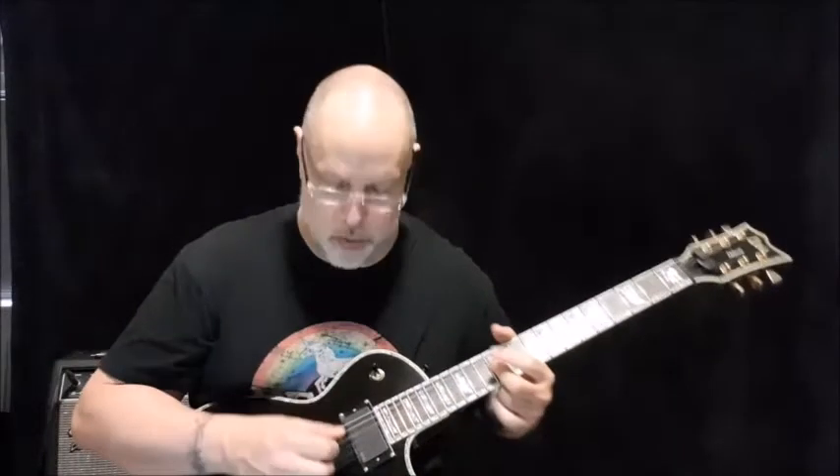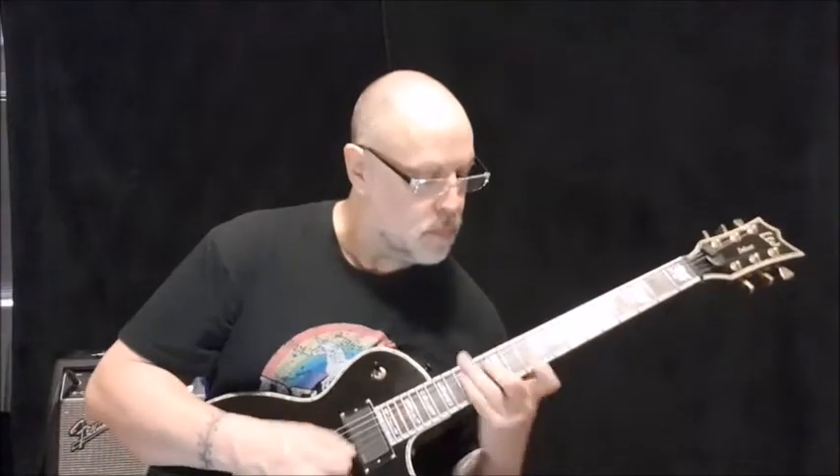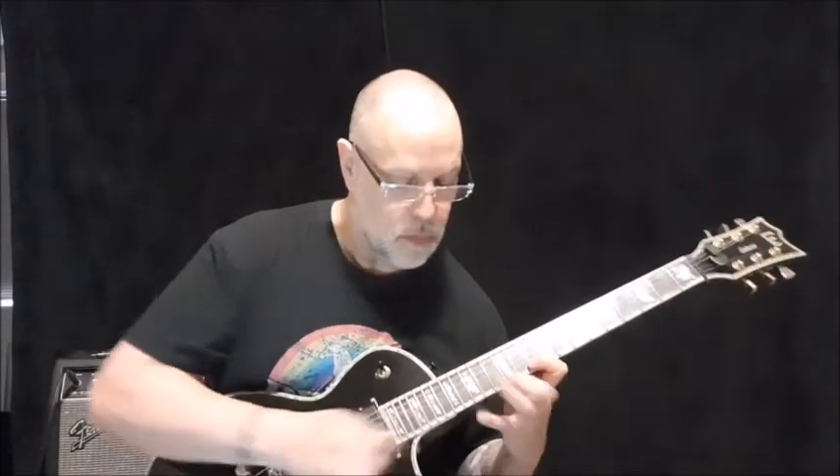I personally don't like barring sweeps at all. You can't descend. But if you have one with one finger per string, like this one, it works much better.